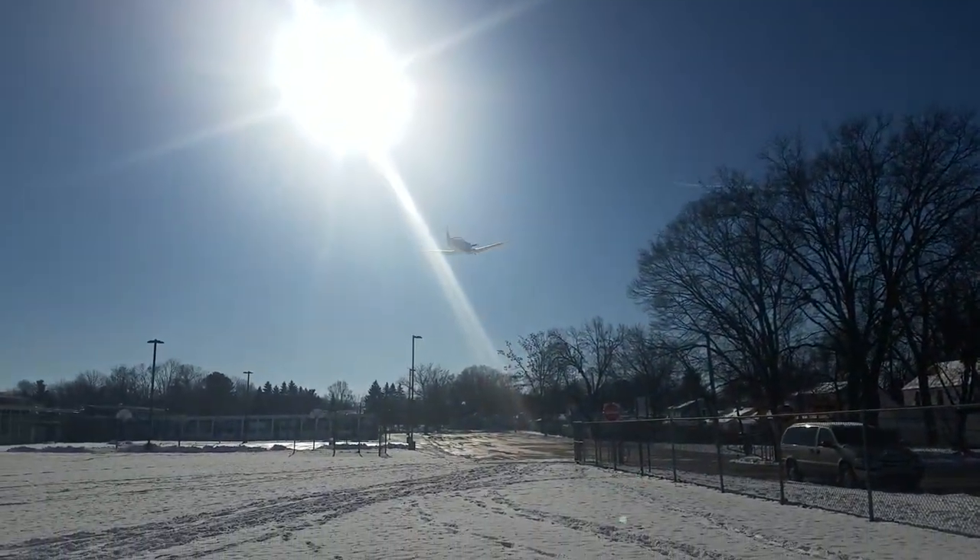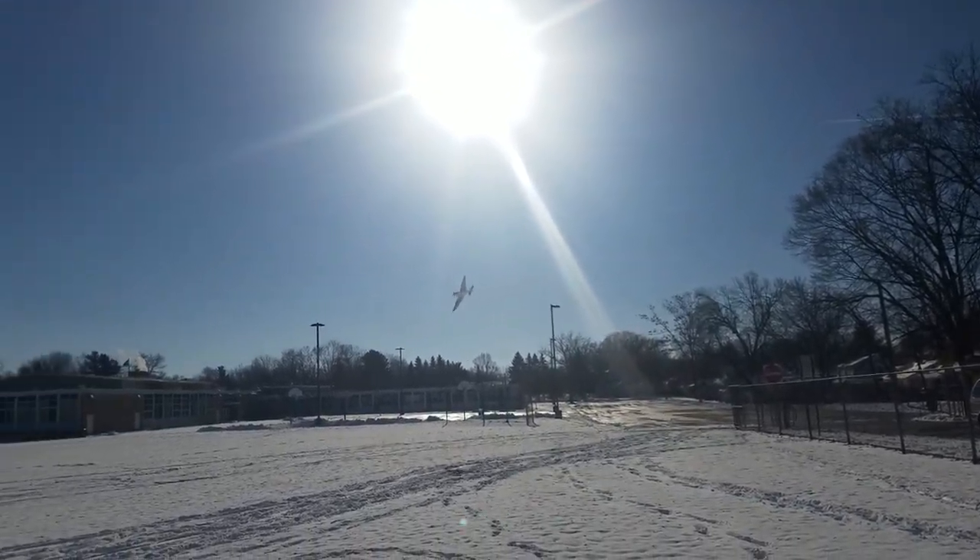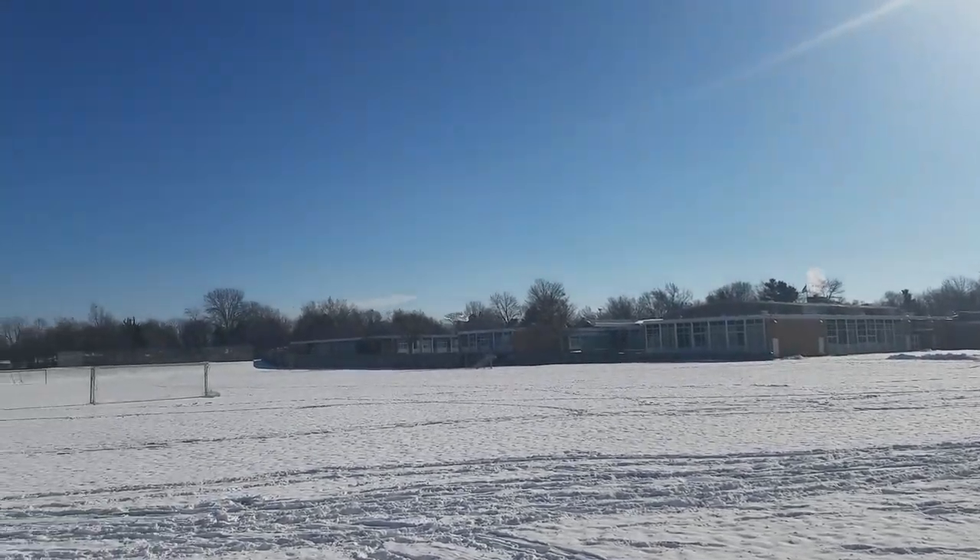Oh, look at it! It's just hanging there! It's beautiful! Oh, and it's fluttering!